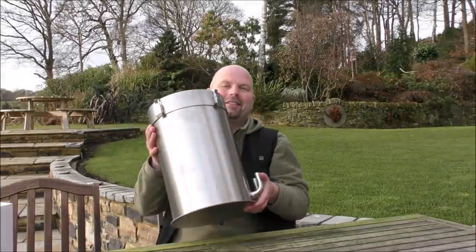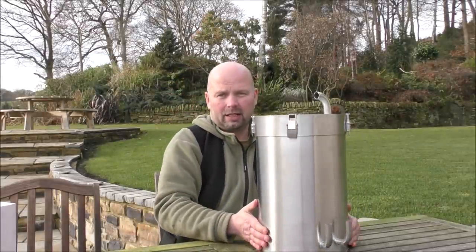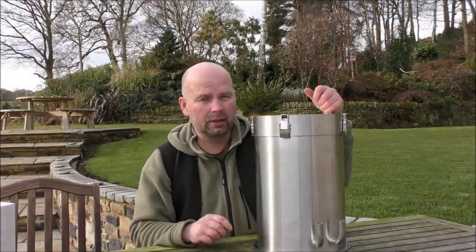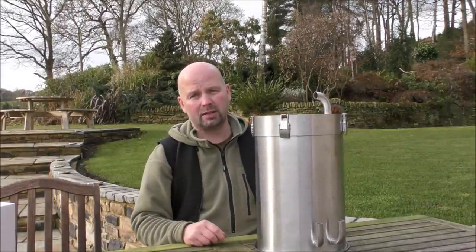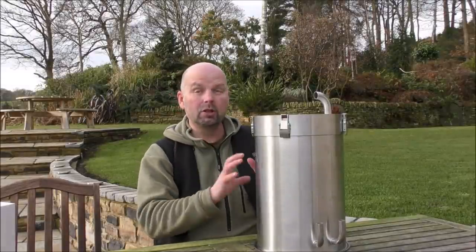Hello there and welcome back to a very expensive episode of Pimp My Filter. A big thanks to Mick who brought this down. This magnificent creation is the F-Zone 22 litre stainless steel filter. It's an absolute beast, although there are a couple of little issues with it which could be improved.